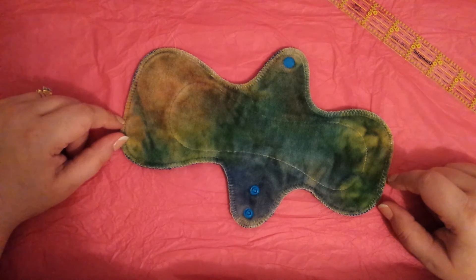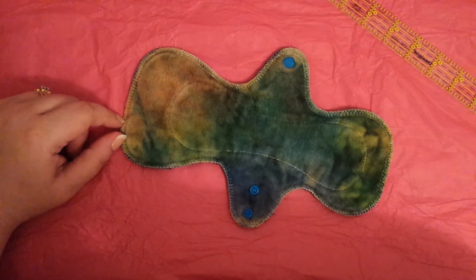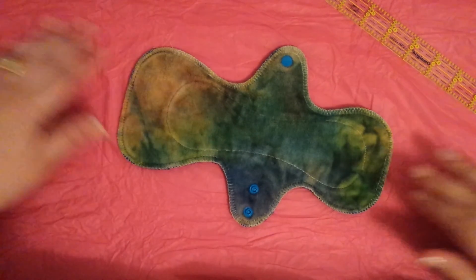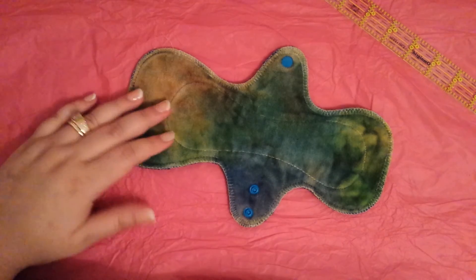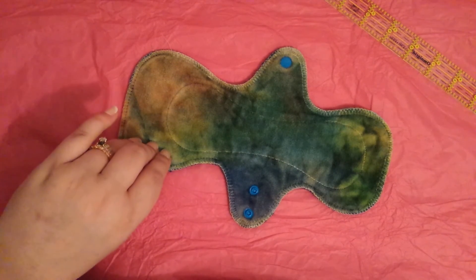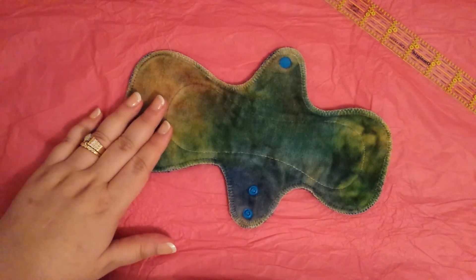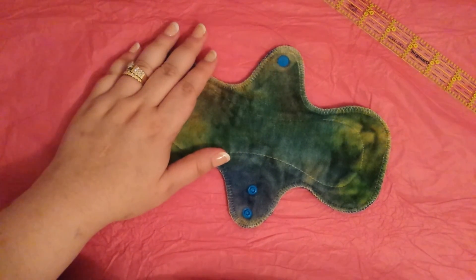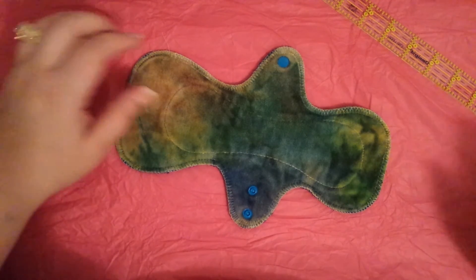Like I said, I won this in a giveaway and I wish I could use it more. I'm probably going to have to destash this. Those are my thoughts — for what I could use it for, it held up, it did what it was supposed to do, and it was comfortable. I couldn't forget that I was wearing it because I was worried about that core, but I suppose if I wasn't worried about leaking, it's one of those where you could forget it.